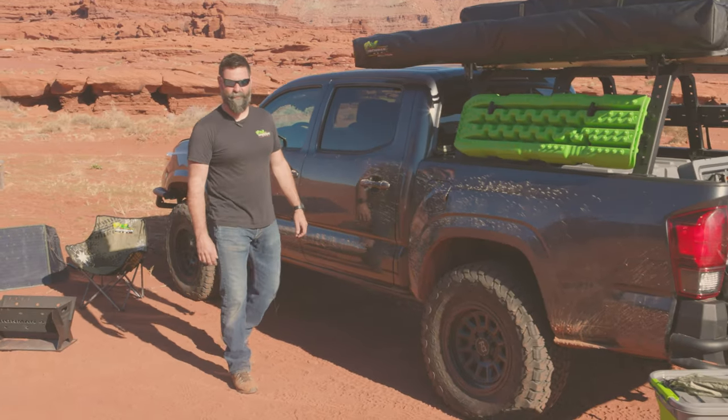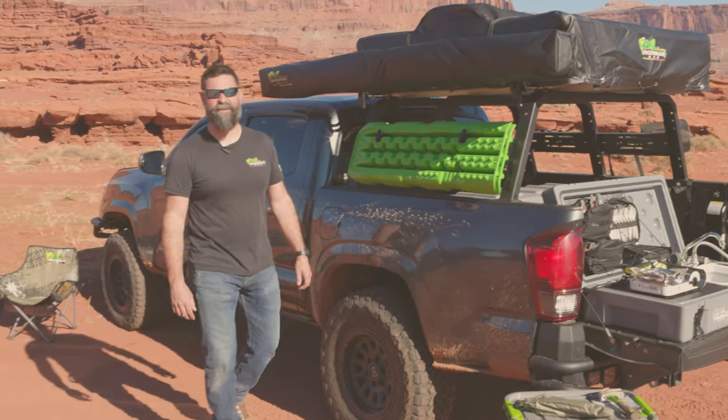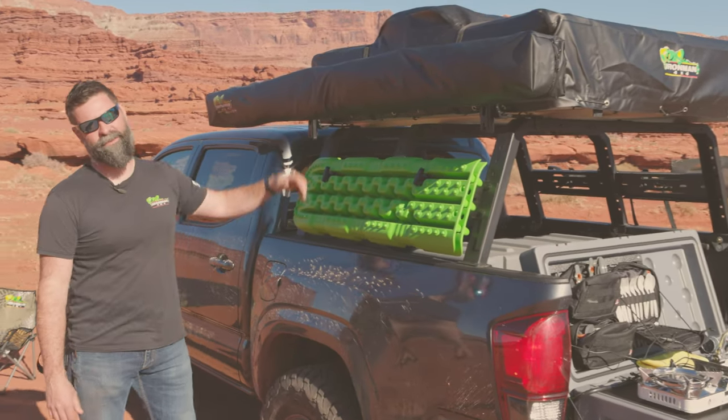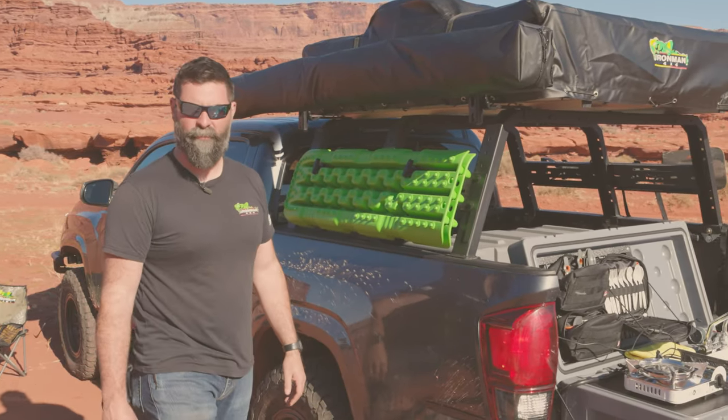Hi, I'm Wags with Ironman 4x4. Today I'll be showing you how to use a zipper, followed by how to set up this awesome 270 Delta Wing XTR 143 awning.